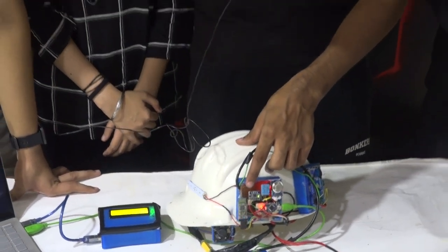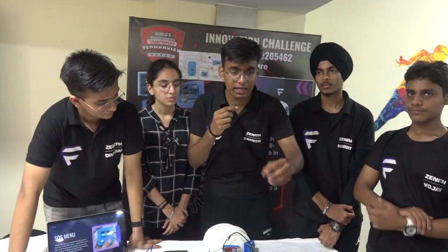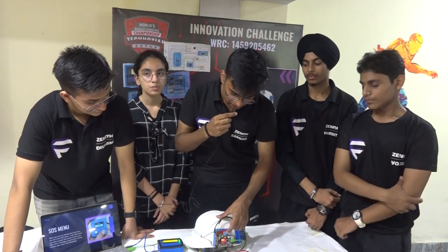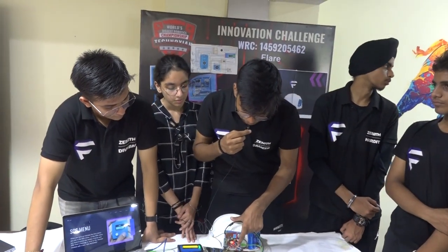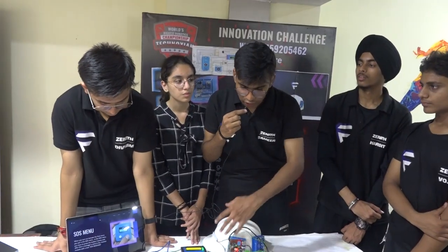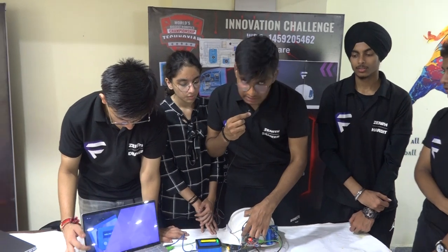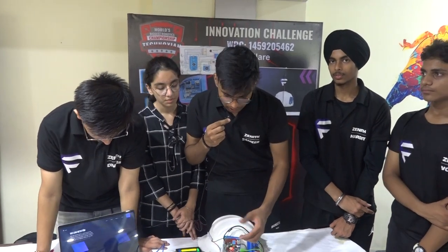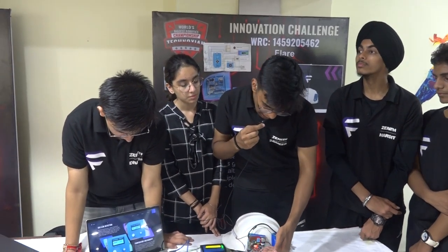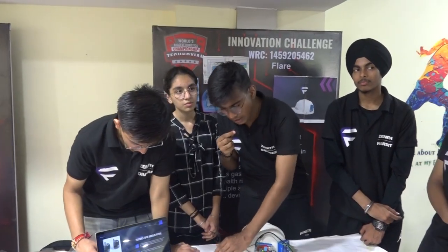Then we have an accelerometer or gyroscope, which is used to detect how fast or slow a person is moving, or if they are stationary. Then we have the Arduino Nano — it is the brain of the whole project and it helps us to monitor all the components and detect if they have a problem. Then we have the HC-05 Bluetooth module through which the Arduino Nano sends a signal that is detected by the receiver module.